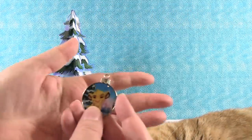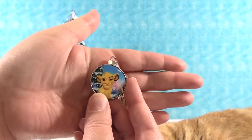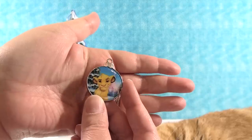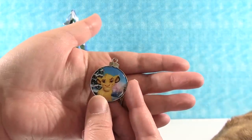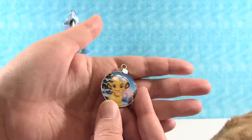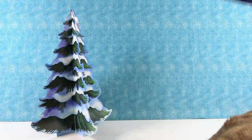Day seven: we have Simba. Simba's looking pretty cute. He looks like he has a little bit of a grumpy look on his face — like he just got in trouble. Well, because you just can't wait to be king. Simba's so cute.